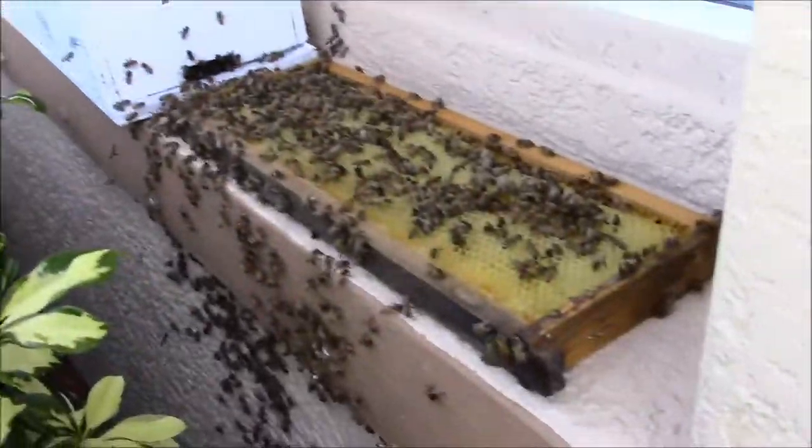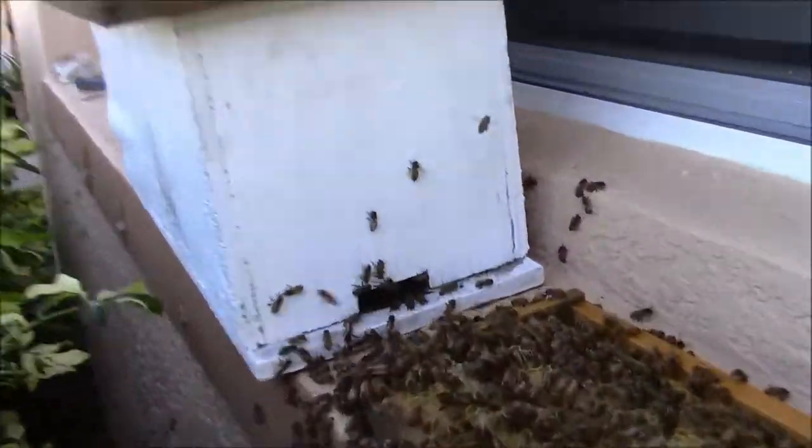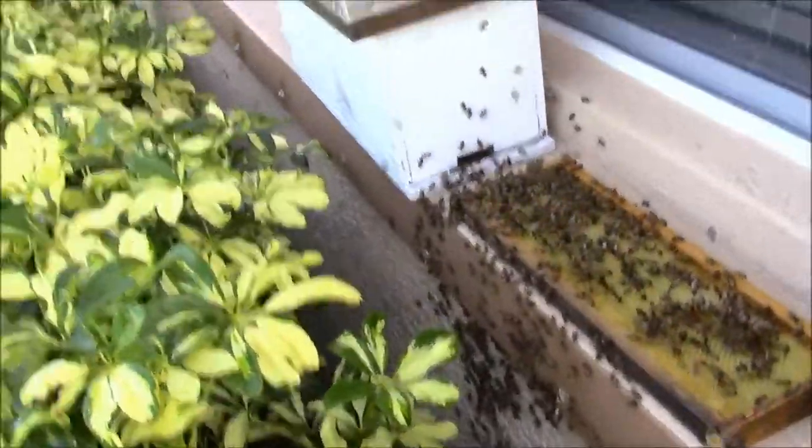They've got a frame with a little honey on there and there's an old brood frame inside. I'm going to keep on working on this.